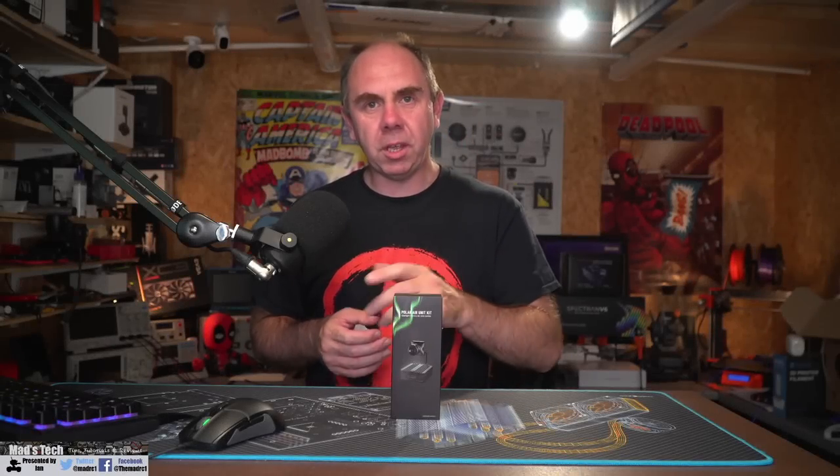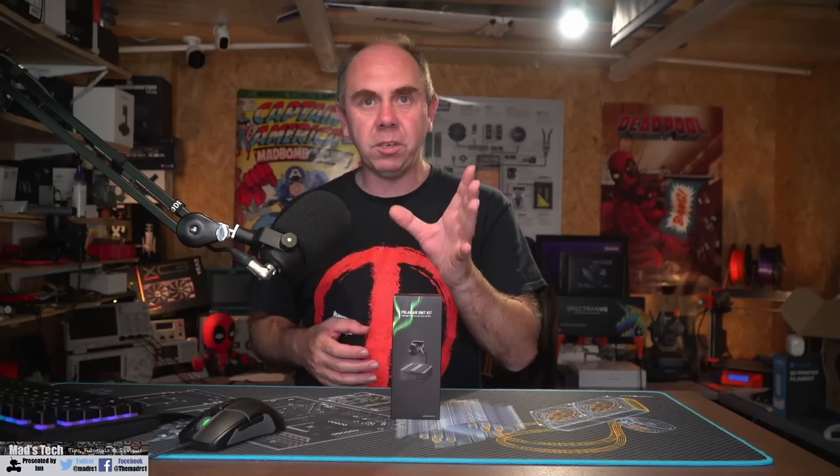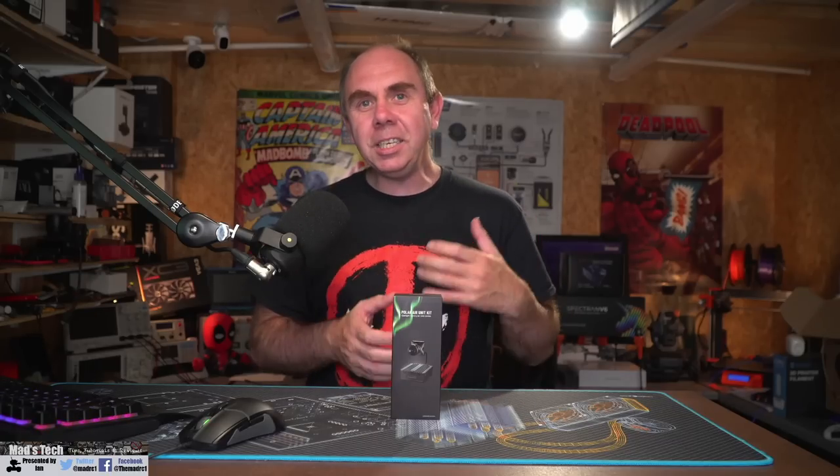Today we are talking about the Caddx Polar Starlight camera, designed to be used with the DJI Digital FPV system. In this video I'm going to give you my thoughts having spent quite a bit of time with it. Since this camera released, quite a few things have changed, and every time I've gone to make this video I've had to go back and start again because of noise around the encryption this camera came with.